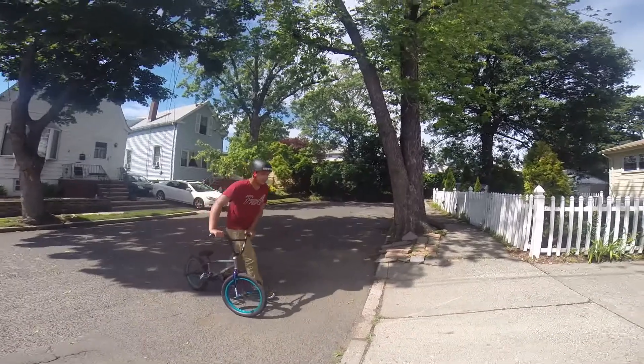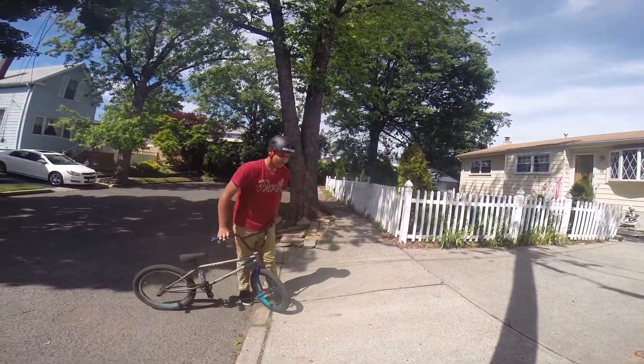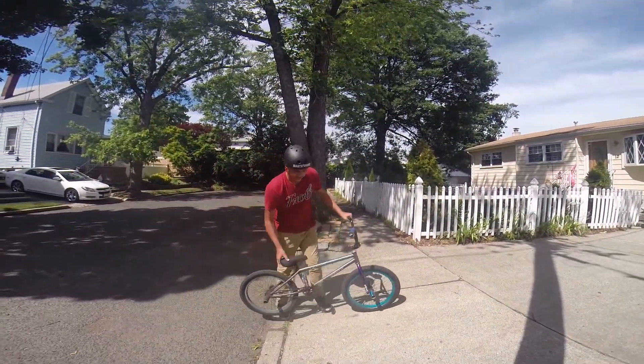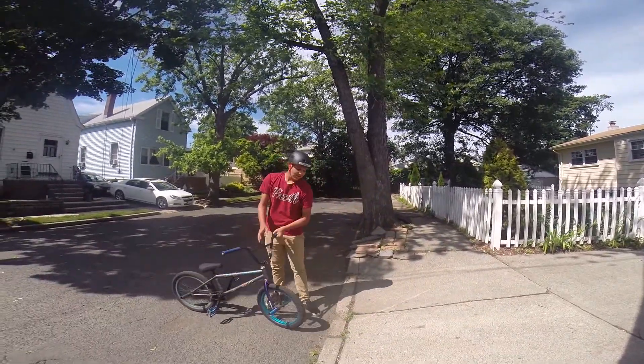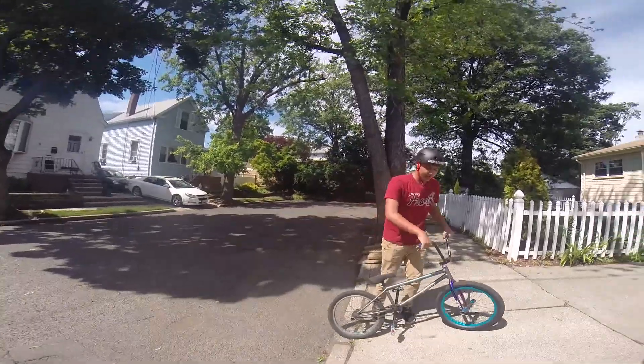This is a steeper hill. The steeper it is, the better it is to do it, because once you go backwards it sends you backwards faster. And if you're going faster, it's easier to control your bike and do the fakie.